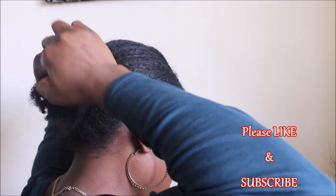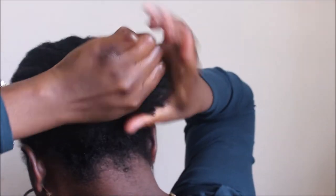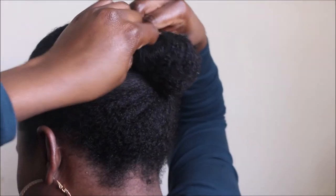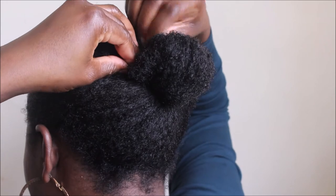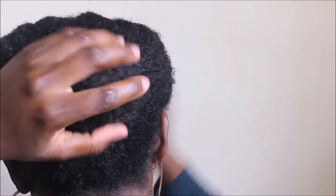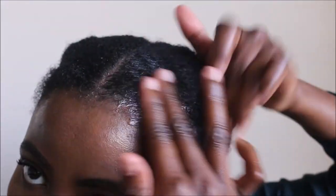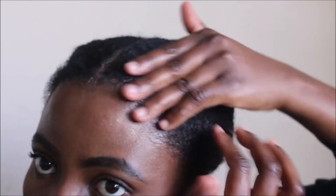To keep the ends together and protect them I will swirl them around my fingers and secure that with a bobby pin. As you can see, I didn't add any extension to my hair because I'm doing this hairstyle to be an everyday wearable style where I don't need to add any extensions or a lot of eco stylar gel before I can wear it out the door.